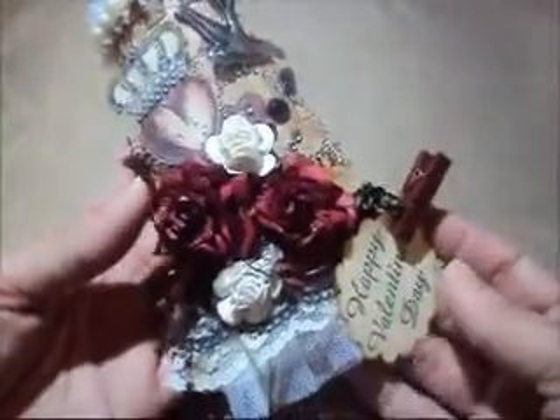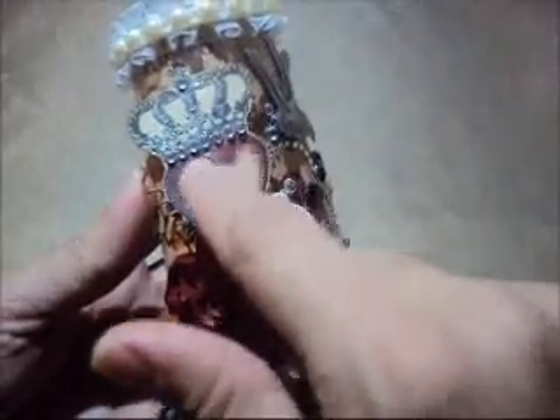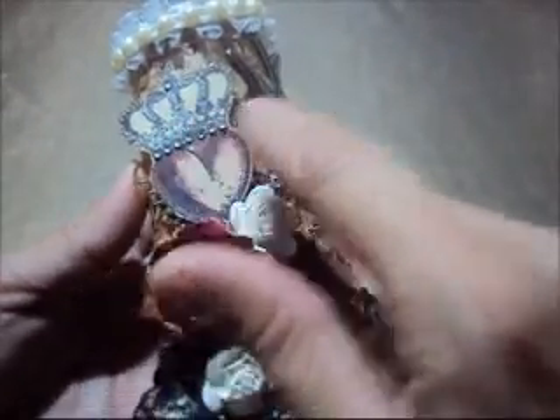I sprayed everything with Scintillating Silver from Lindy Stamp Gang. And then in here I used this stamp from Michaels — I just watercolored the heart and put some bling on the crown.